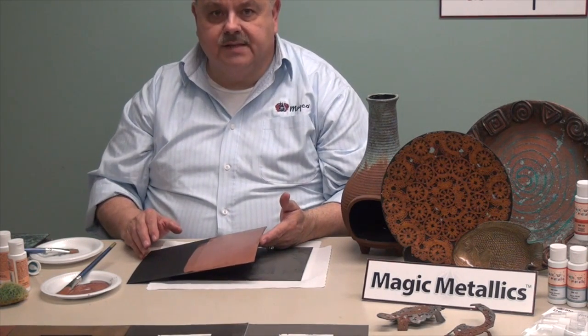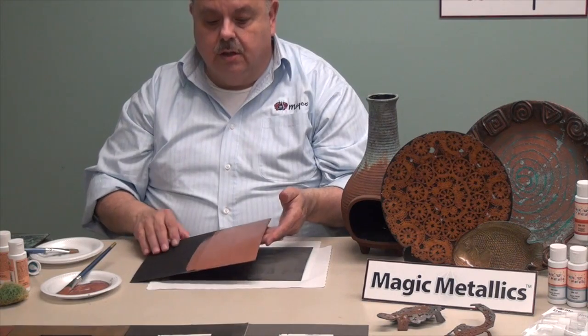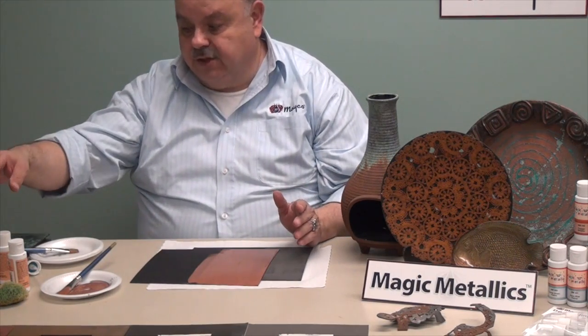I personally like to spritz it on, but sometimes with a different finish you can create another look by sponging.